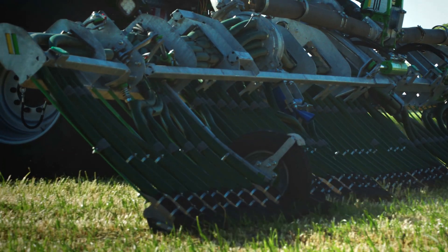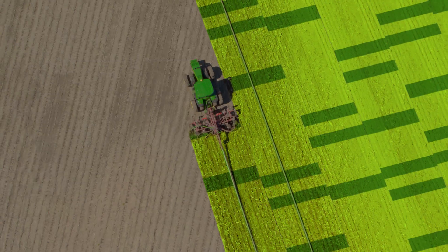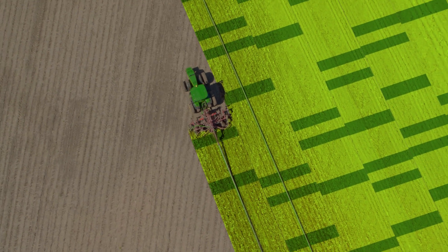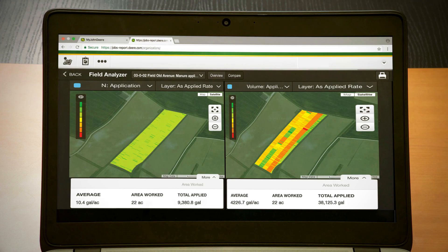As you're applying manure, JDLink Connect can wirelessly send the data to John Deere Operations Center. There, you can see the total volume and levels of nutrients applied. These details can help you make more informed decisions in the future. You might even discover that other fertilizer inputs can be reduced, and that can directly benefit your bottom line.